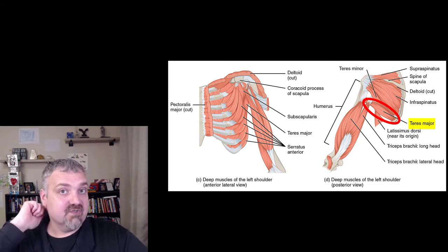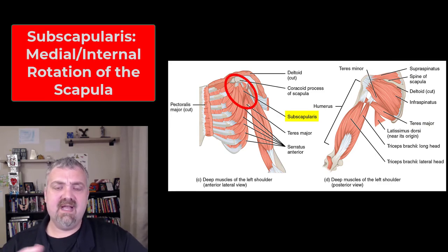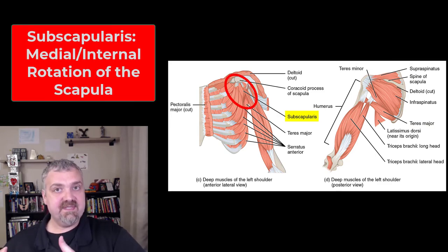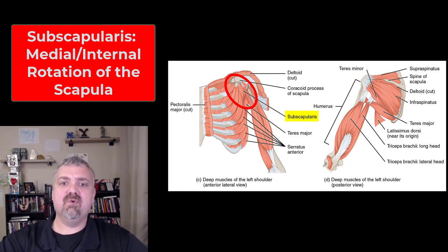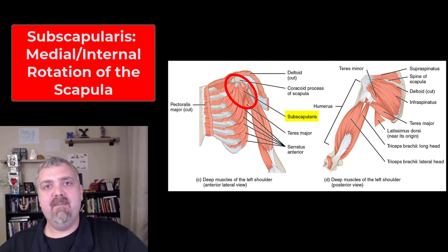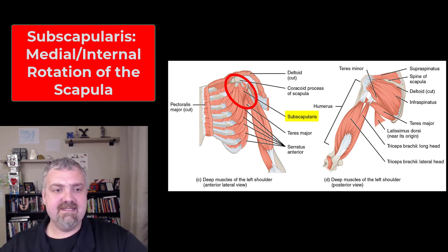The teres major functions right alongside the latissimus dorsi — it inserts on the front of the arm — and is not part of the rotator cuff. The last muscle is the subscapularis, the hardest one to see with lots of muscles in the way. It sits underneath or in front of the scapula — a real big muscle on the front side of the scapula — and its job is medial or internal rotation. Golfers and baseball players who swing bats and golf clubs often have really tight subscapularis muscles.